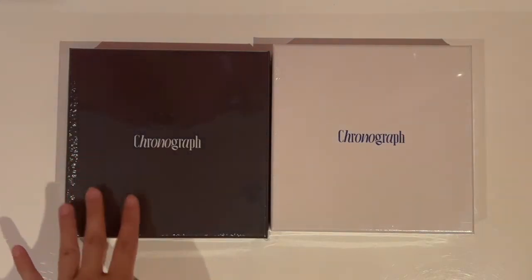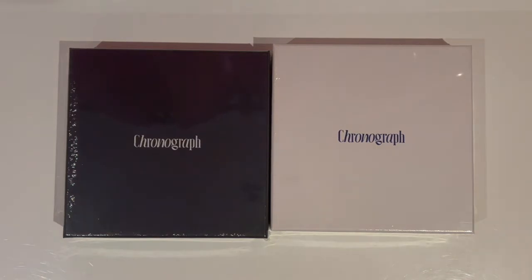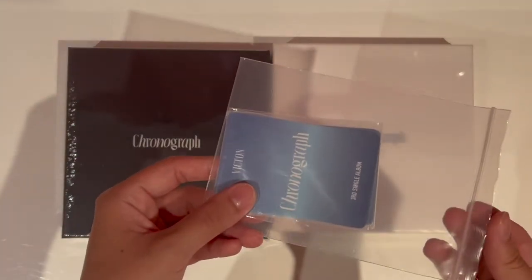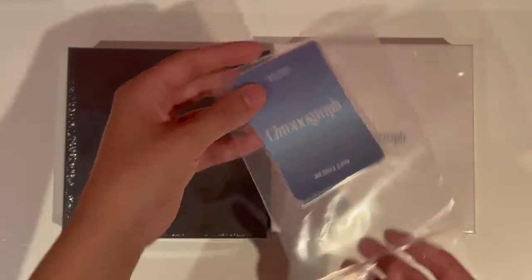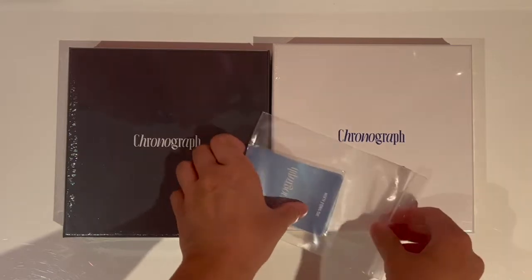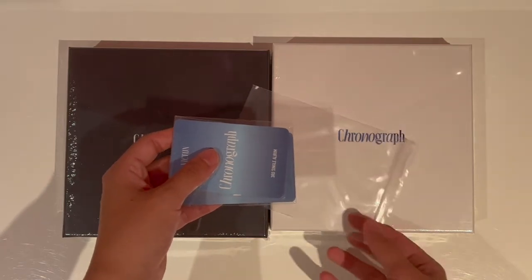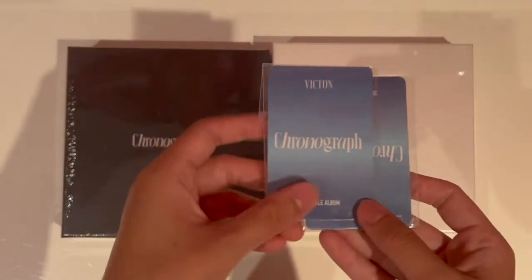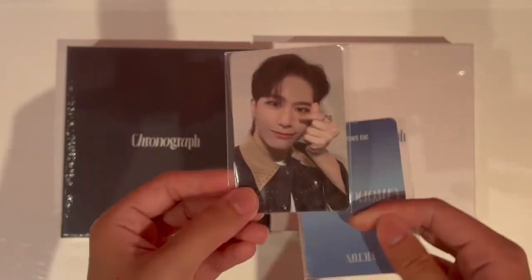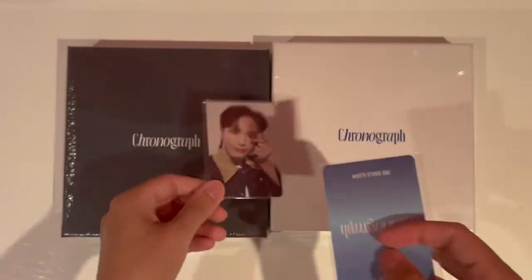So basically we have the Kronos version and the Graphene version. But before we get into unboxing them — because I bought these from K-Town4U — I have some pre-order benefits and I think they're random. I tried not to look at them, so this is the back. I'm just going to see which member it is. Alright, so let's look at the first one — oh, we got Seungshik! I'm very, very lucky we got Seungshik.